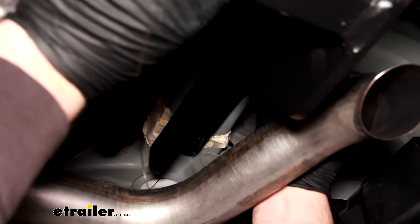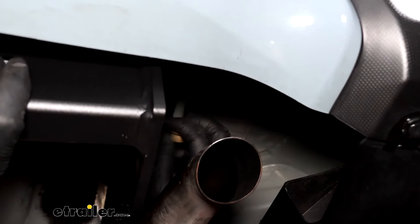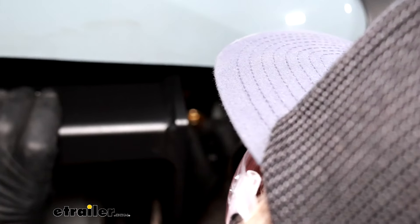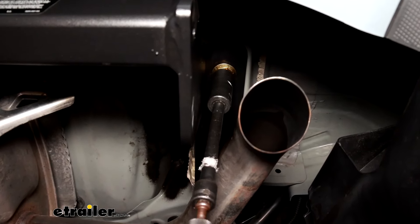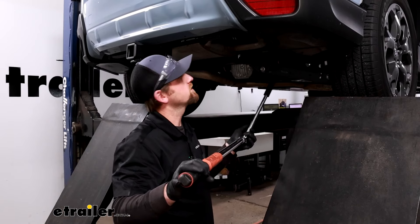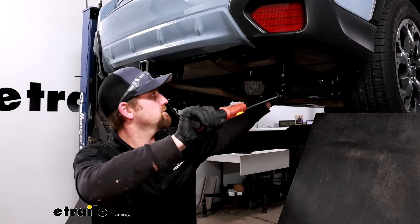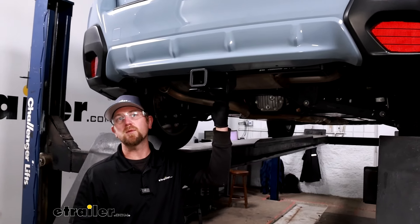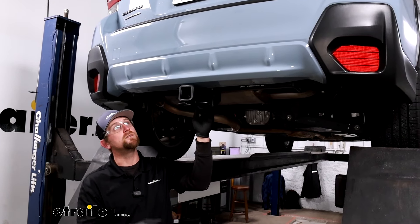Once you get your hardware to come through, remove the pull wire, take the nut, and get it started hand tight. Once you get all the hardware in place hand tight, come back with a three-quarter inch socket and snug it all down. Then come back with a torque wrench and tighten down all the hardware to the amount specified in the instructions. Once you've got everything torqued down, that's really all there is to it. And with that done, that'll finish up our look at and our installation of the eTrailer.com trailer hitch receiver on our 2022 Subaru Crosstrek.